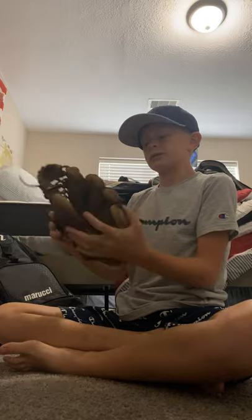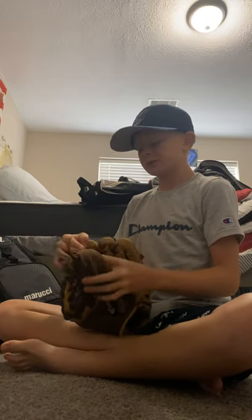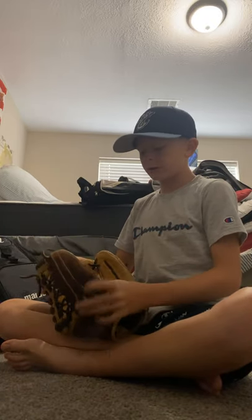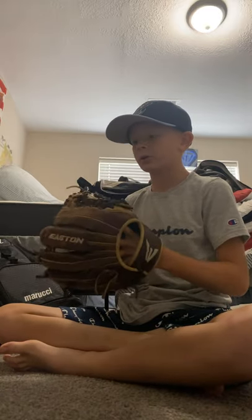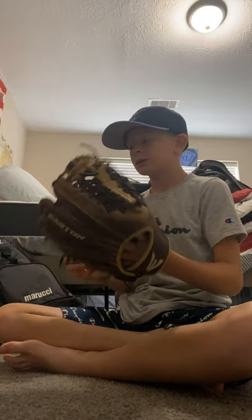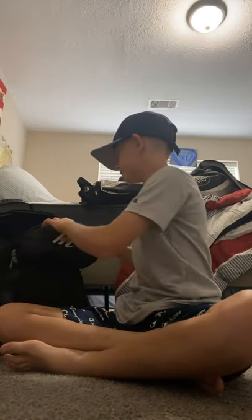It's my glove. It's an Easton — I've been using it about two seasons. It helped me a lot. I catch so many fly balls and everything with it. I pitch with this glove. It's just like I go everywhere with it when I go play baseball.